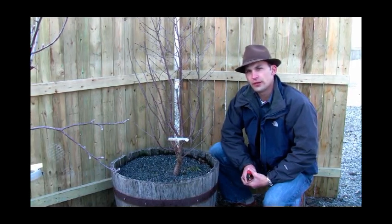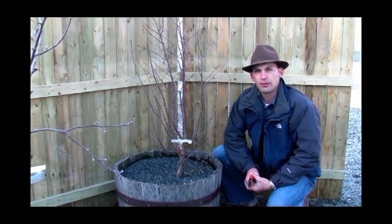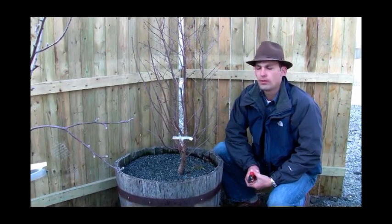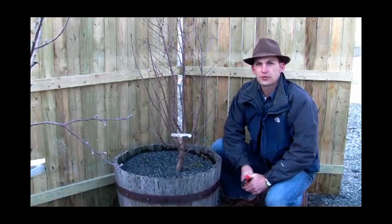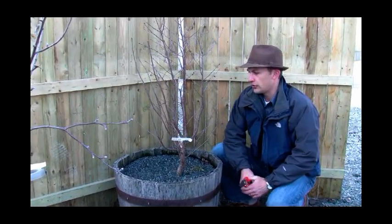Hello, everyone. Felix here with Gurneys, and I'm talking to you today a little bit about Carmine Jewel Bush Cherry, which is a wonderful new cherry variety from the University of Saskatchewan that you can get here at Gurneys.